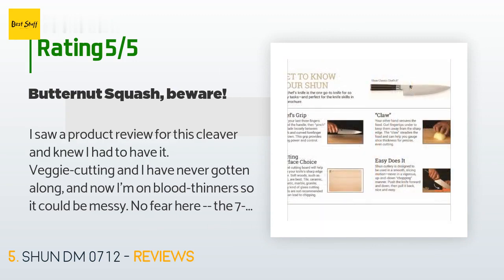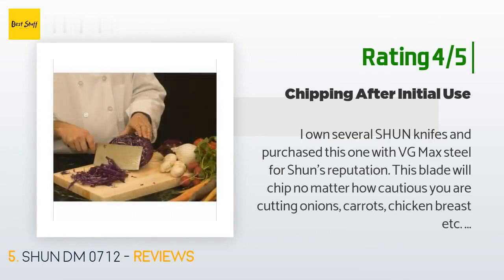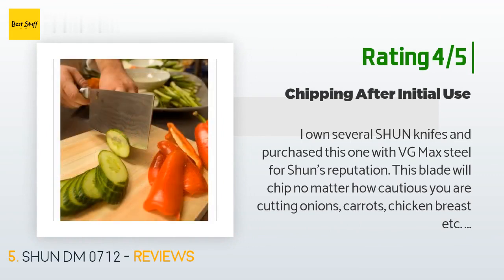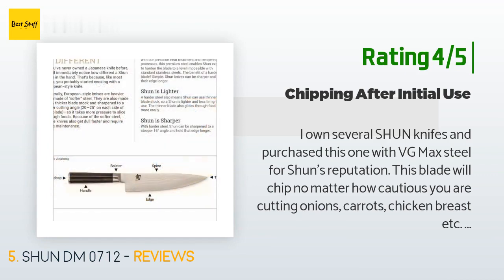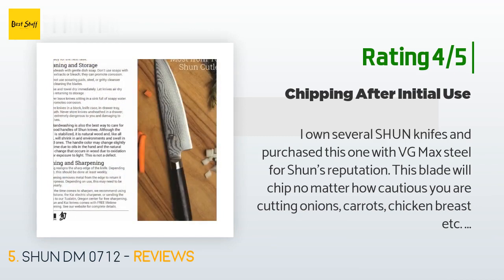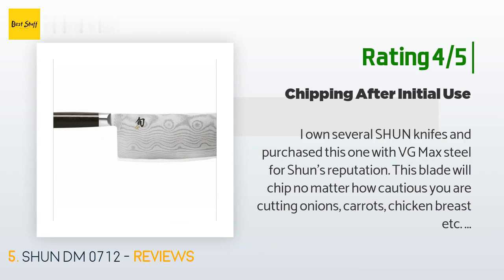Another happy customer said: 'I own several Shun knives and purchased this one with VG-Max steel. For Shun's reputation, this blade will chip no matter how cautious you are — cutting onions, carrots, chicken breast, no bones. Personally it does not bother me because I sharpen all my knives on Naniwa professional wet stones. My key reason for buying this was the three-inch width blade. I own Kramer's, Miyabi, Yaxell, and several Shuns — sharpening is a weekly tradition for me. Keep this in mind when purchasing; otherwise I am extremely happy with the performance.'